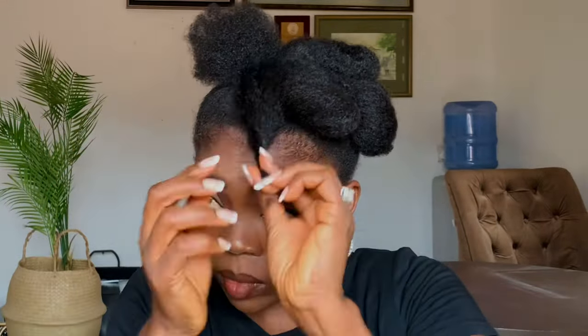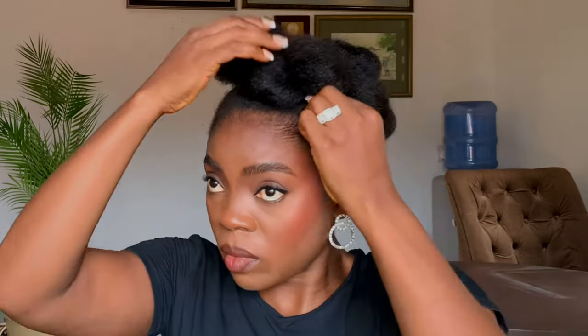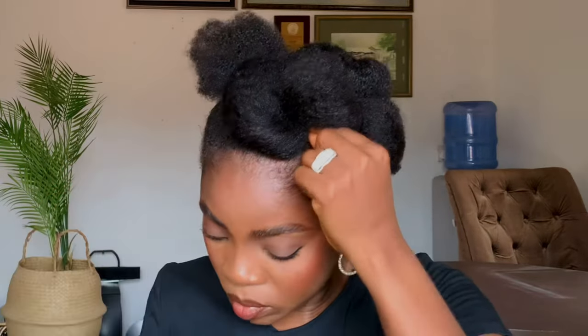Now, just go ahead and finish up the rest. This style is so elegant, so beautiful. You can wear it to work, you can wear it to school, you can wear it to a wedding — you can wear it to wherever you wish to.